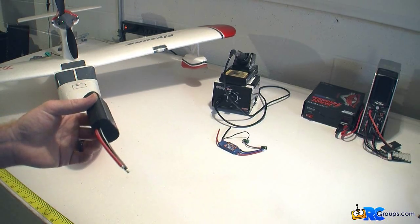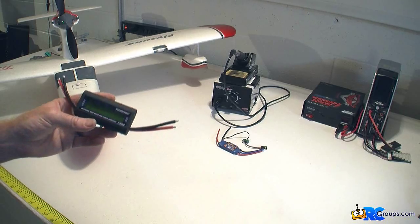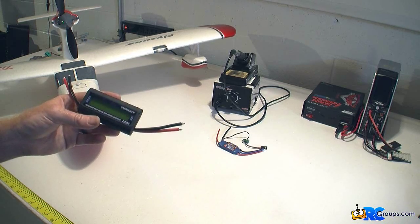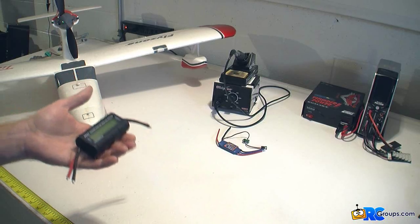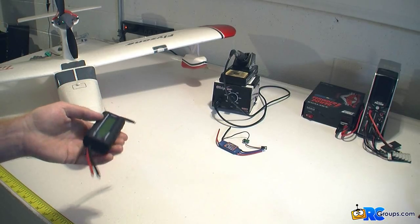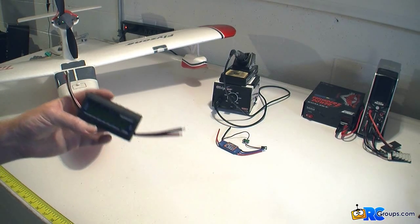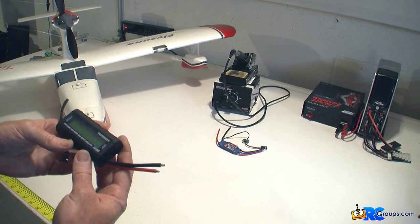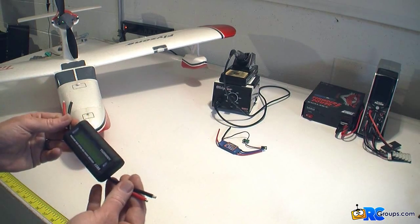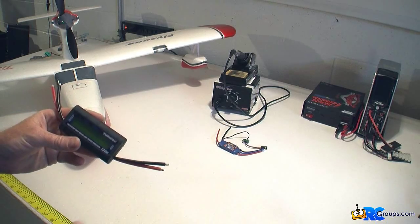It's pretty bulky. It's designed to keep on your workbench, although if you have a giant scale aircraft, or if you're flying a large heli or a large multi, you can probably put this thing on there. It probably weighs about as much as a 3S 1200 pack. It doesn't weigh a lot, but still it's not exactly lightweight. I've never used it.